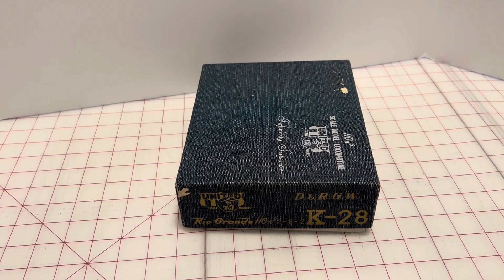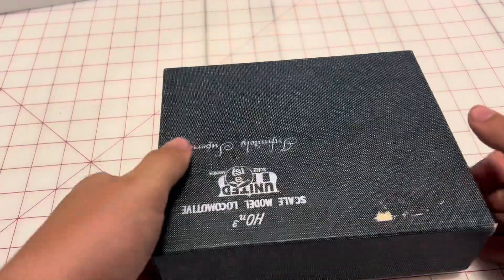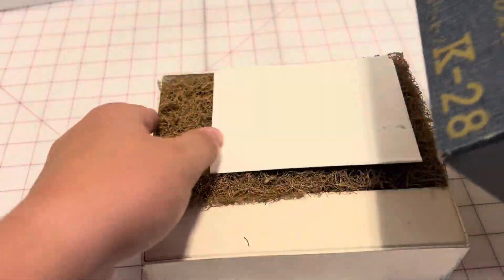There are only two of these left because the U.S. Army took eight and didn't really maintain them and just kind of wore them out. But they still do run these, I think, on the Durango and Silverton.